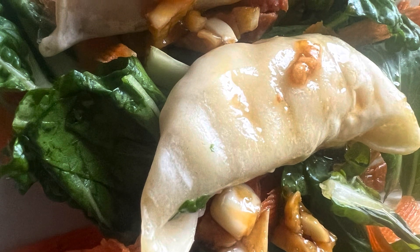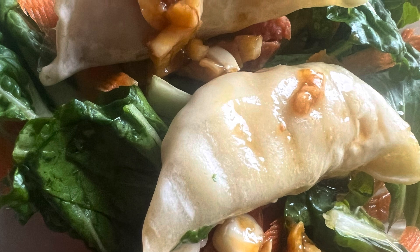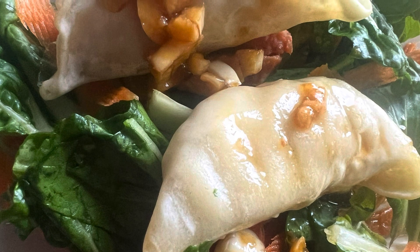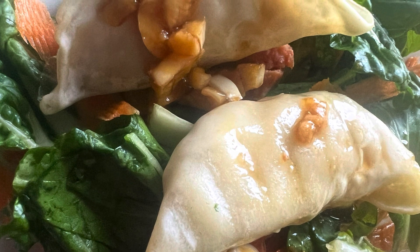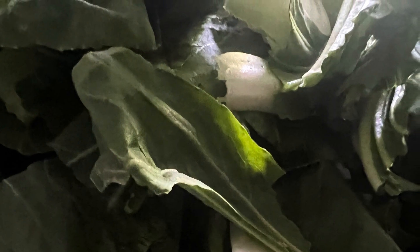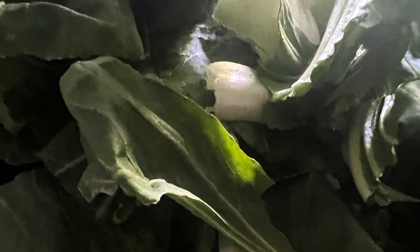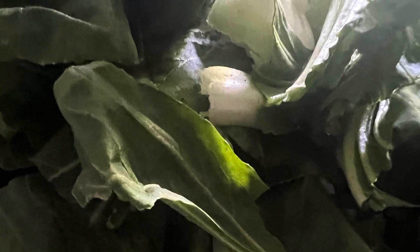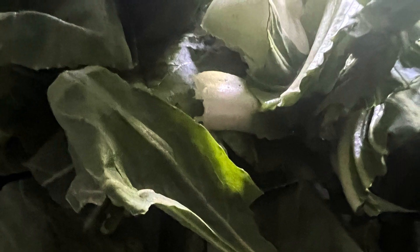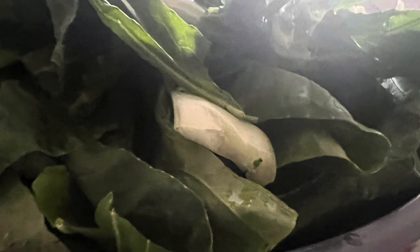Hello everybody! I will be making potstickers and bok choy salad today. Originally, I saw a post shared on Facebook from TikTok that made potstickers with cucumbers and a simple dressing. I decided to replace the cucumbers with some of my favorite culturally diverse greens, especially those from the bok choy family.